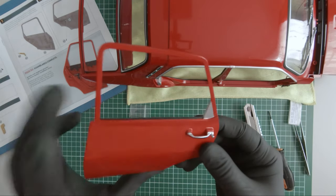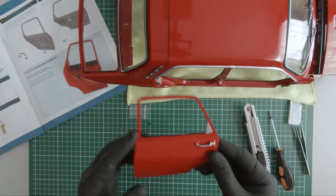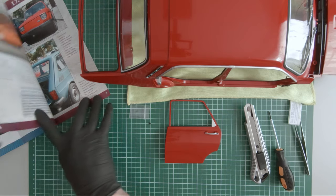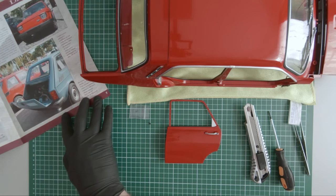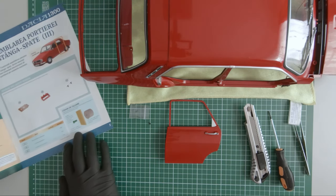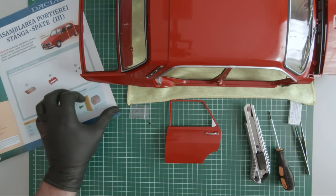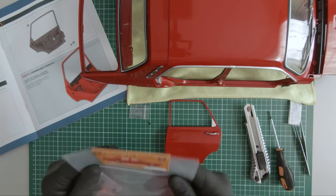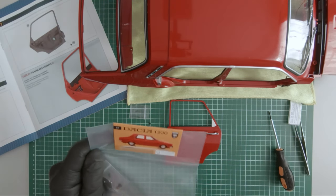So this completes magazine 80. Moving on to magazine 81. We receive these components.